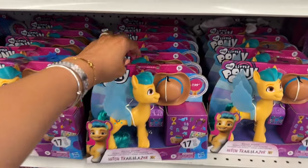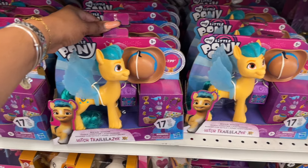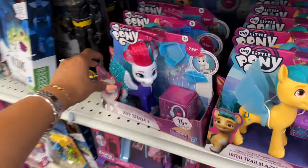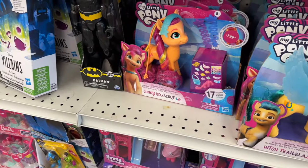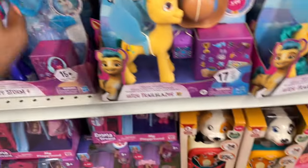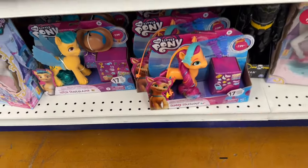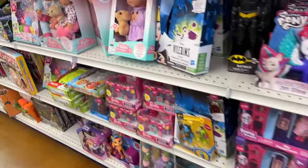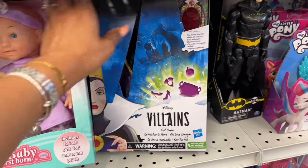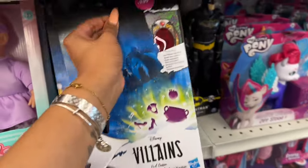Lots of cute My Little Ponies for $7.99 — Hitch Trailblazer comes with 17 pieces. They have Zipp Storm and Sunny Starscout as well — so cute. That's cheaper than going to Target. And the Disney Villains dolls are $7.99 too — I showed these a couple weeks ago, really cute.